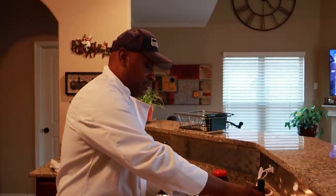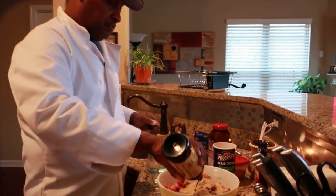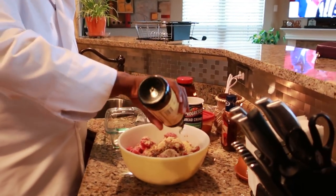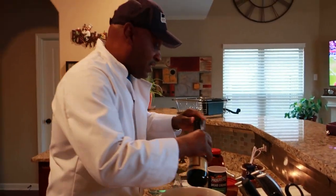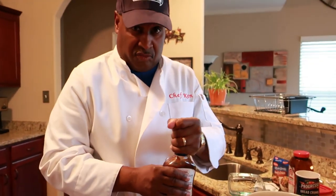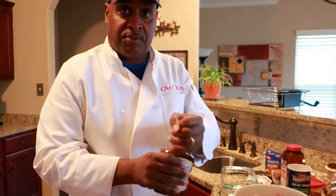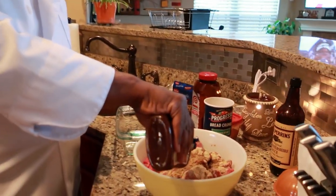Next thing I'm going to add is Worcestershire sauce — three tablespoons of Worcestershire sauce. After that, another one of my secrets: barbecue sauce. You want a savory meatloaf? Add barbecue sauce — three tablespoons of it. Just ever so lightly, just three tablespoons.